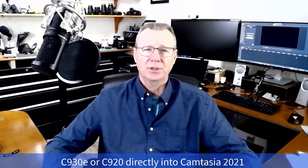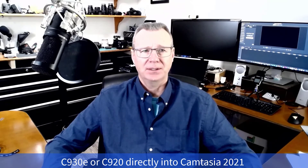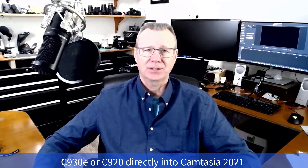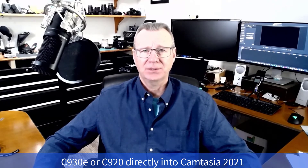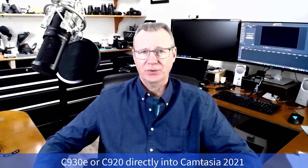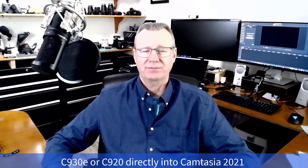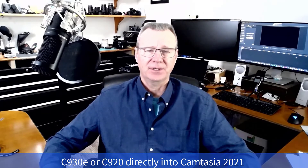So now look at what happens when you connect your C930 or your C920 and you select it and go directly from the webcam into Camtasia. Clearly there is some kind of a render codec architecture issue here with TechSmith. And it's been this way for a long time. And I just got fed up with it.